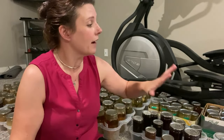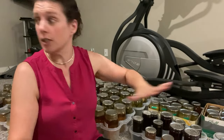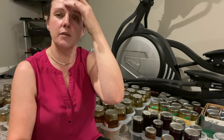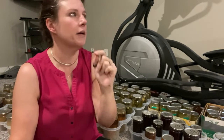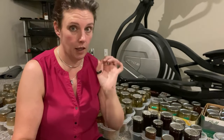Now I need to count all of these jars so I know how many I have. I actually have some upstairs too, which I can include in my count. I'm going to count all of these, get some numbers figured out, and then come back and tell you my plan. Hopefully I'll have one.